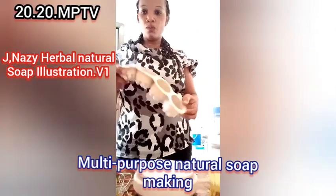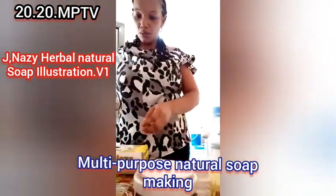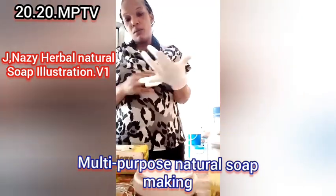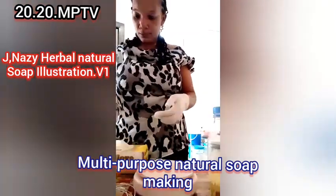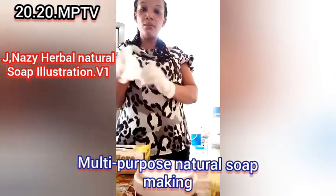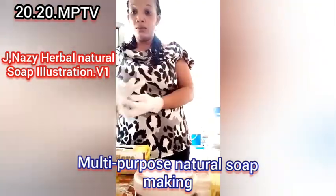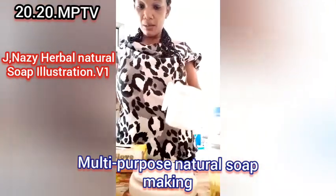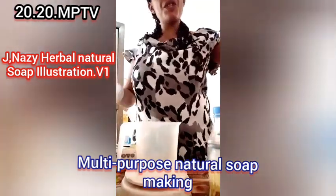First of all, I need protective gear to protect my hands from the caustic soda burning. I'm going to use 300 grams of oil, so I will take 150 grams of caustic soda solution.